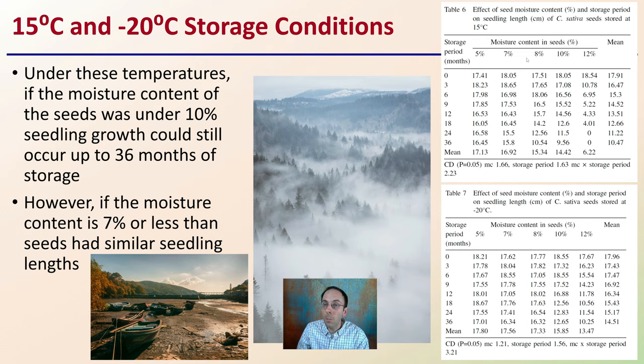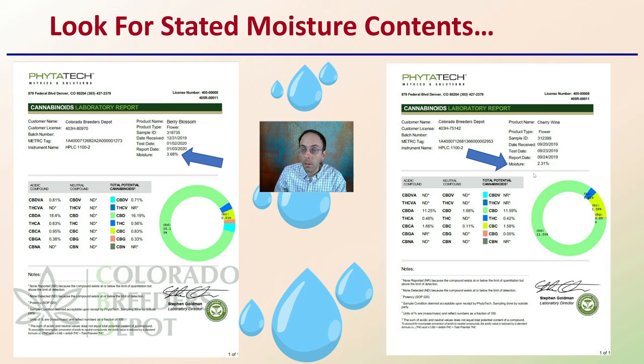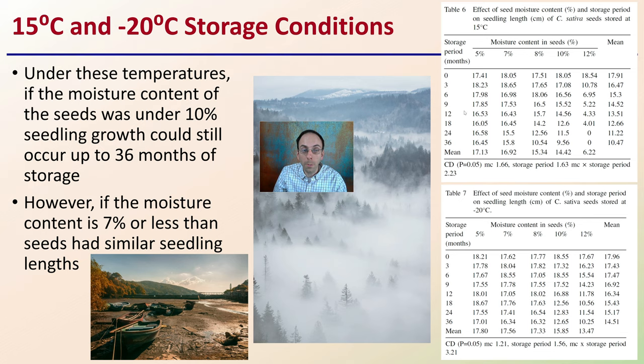You might be wondering what percent moisture your seeds actually are. If you're purchasing seeds, you should receive some information with them that typically includes the moisture content. Here are two random examples pulled from the internet — one shows a moisture content of 3.68% and another shows 2.31%. Going back to the study data, those numbers are well below 5%, which is a good sign that those are quality seeds with the potential to germinate at 36 months and beyond, assuming proper storage conditions.